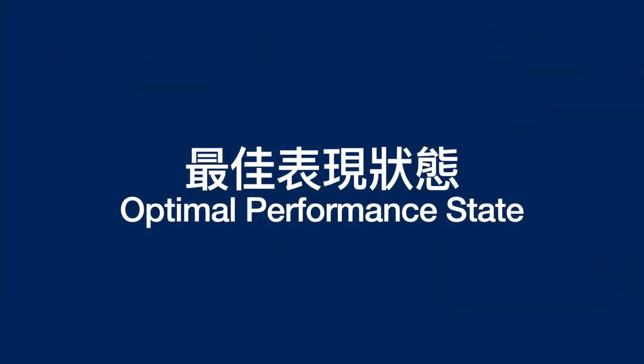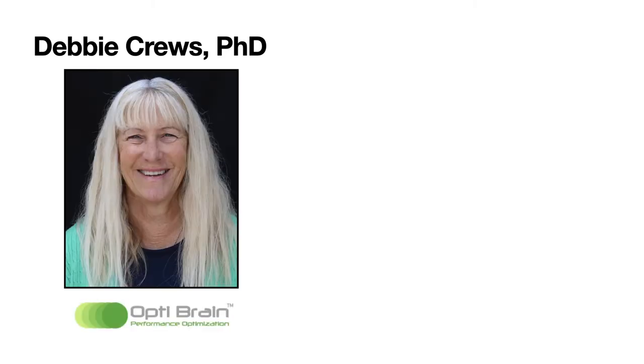Before we start talking about creating a performance routine, we first have to talk about something called the optimal performance state — what is the best mental state for me to be in to perform my best in any sport or activity where I want to have a high quality performance. This presentation is based mainly on the work of three people.